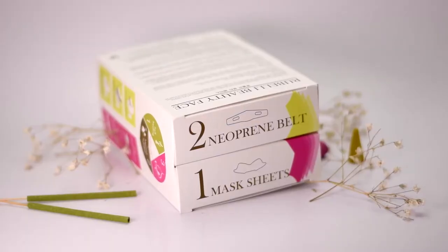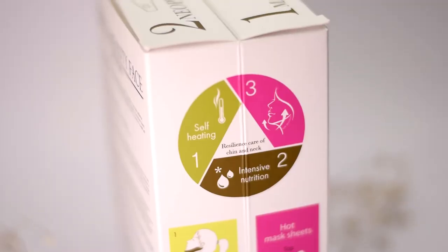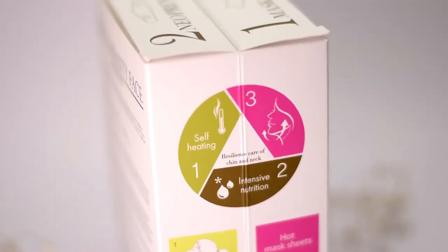This product consists of two steps. Step number one is a mask sheet that you apply around your chin area, and step number two is a neoprene belt you put around your face that keeps it really tight — that's supposed to give you a lifting effect. It's a self-heating hot mask sheet.